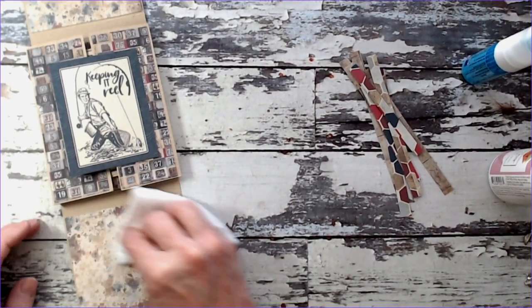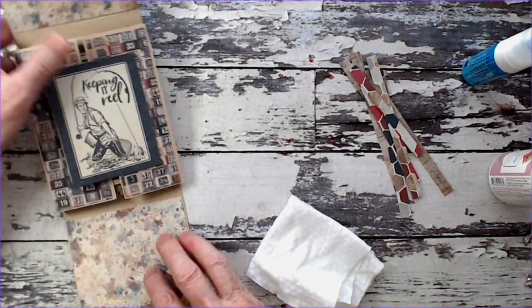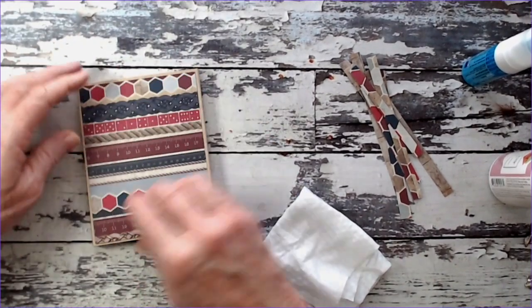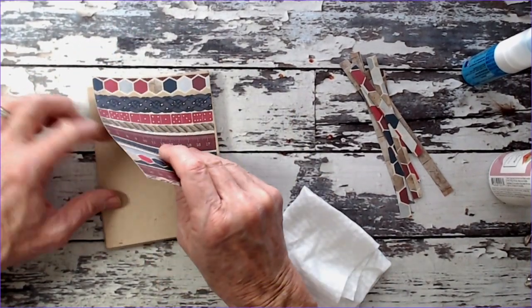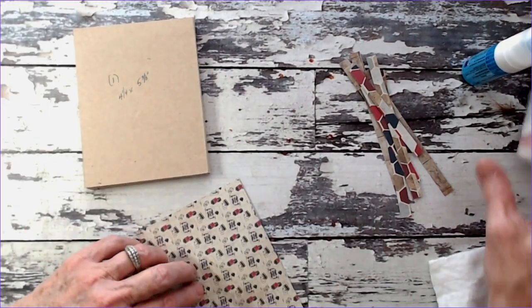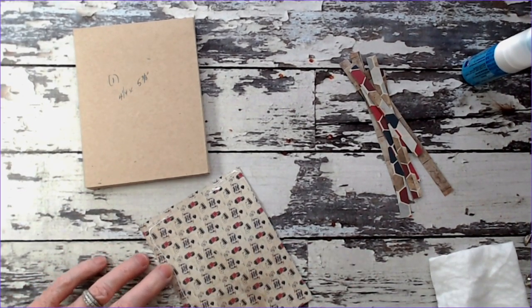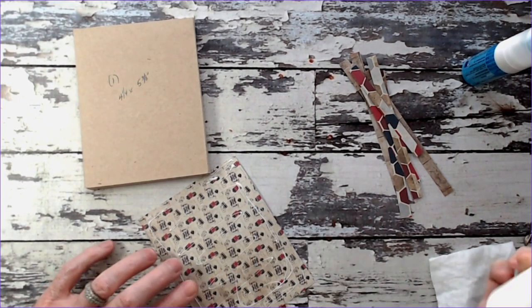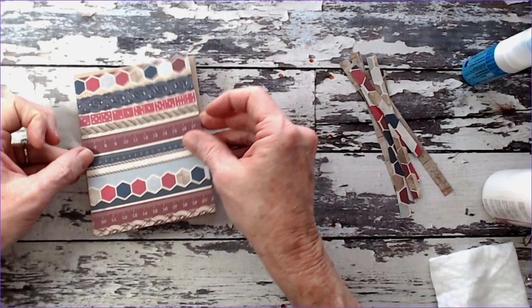There's those two flaps. You'll notice there's no magnet on this because I'm going to use elements that will weight this down. We will have a magnet in here. Let's go ahead and get the outside part done. This piece is four and a quarter by five and three eighths. I'm going to do the little strips last.